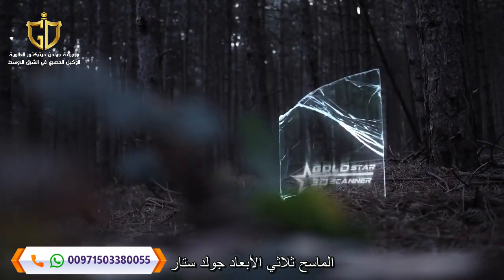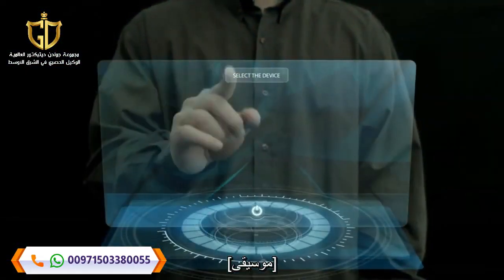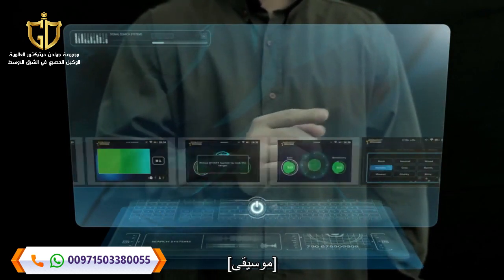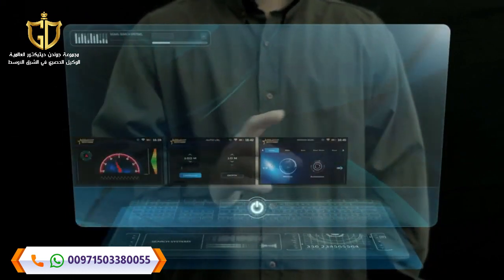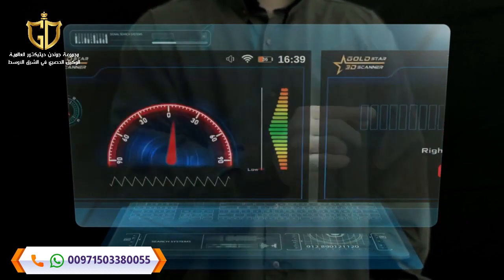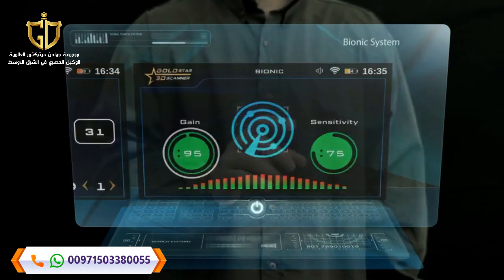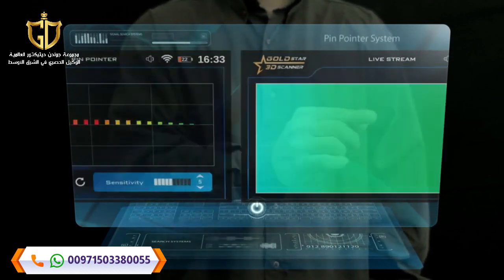Gold Star 3D Scanner search systems: 1. Search System, 2. Ground Scan System, 3. Automatic Long Range Locator System, 4. Manual Long Range Locator System, 5. Control Long Range Locator System, 6. Ionic System, 7. Bionic System, 8. Livestream System, 9. Pinpointer System.